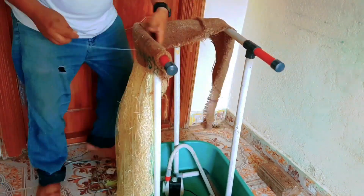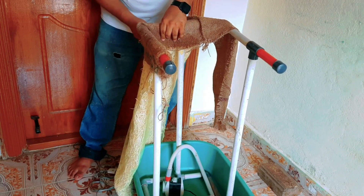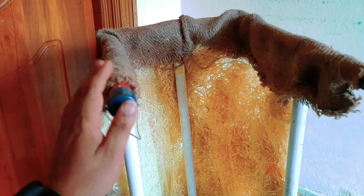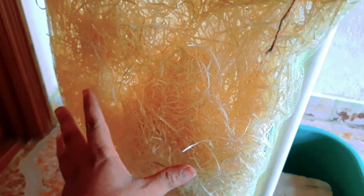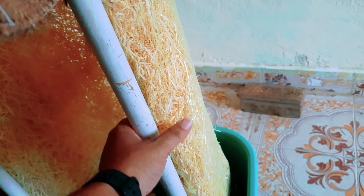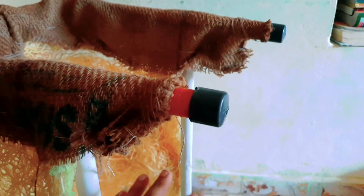If you want to use the water, you can use the water to fill it up. Now you can put the water on the side. You can remove the water from the side. You can remove the water from the inside. I will cut it as well.